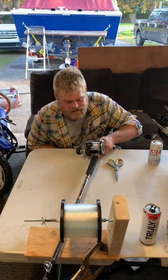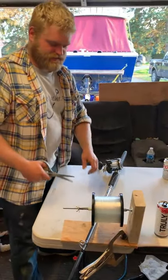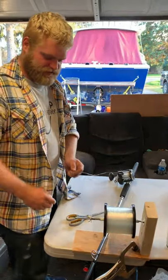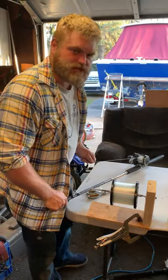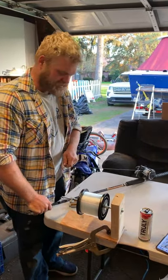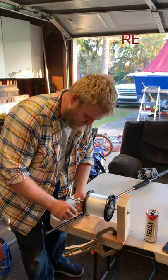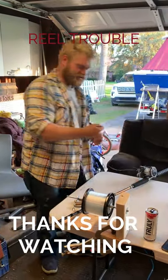Our reel is spooled — we are super excited to get up to Ludington this year. I'm really hoping this rod will catch us some fish on the downrigger. We're out of Ludington, Michigan, Thompson Marina. If you guys are out on the big lake fishing, we always have channel 6-8 on our radio. We look forward to seeing you guys.